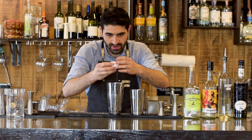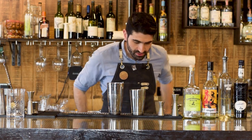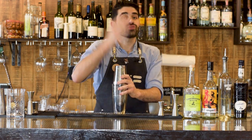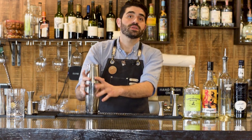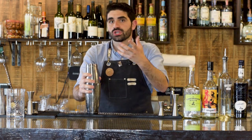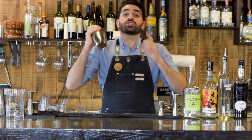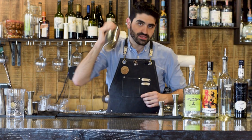Now that we've done that, we're going to combine the ingredients in our shaker and do what is known as a dry shake — meaning we're going to shake this with no ice just to really froth up the egg and combine the ingredients before we add ice. Then we'll do what is known as a wet shake, which will finish diluting and chilling our cocktail. Shake this until your arm falls off, then add ice and shake some more.